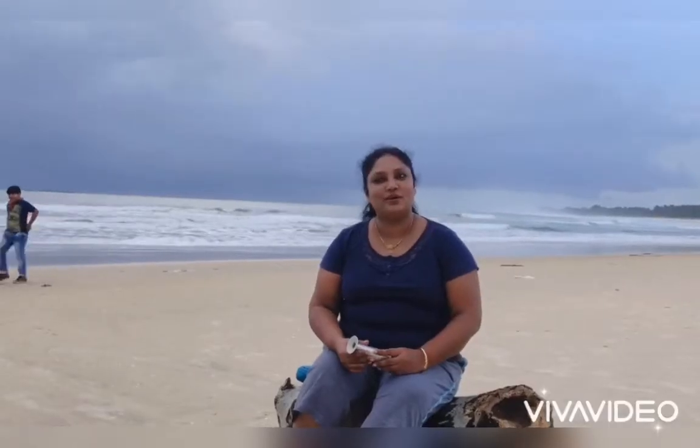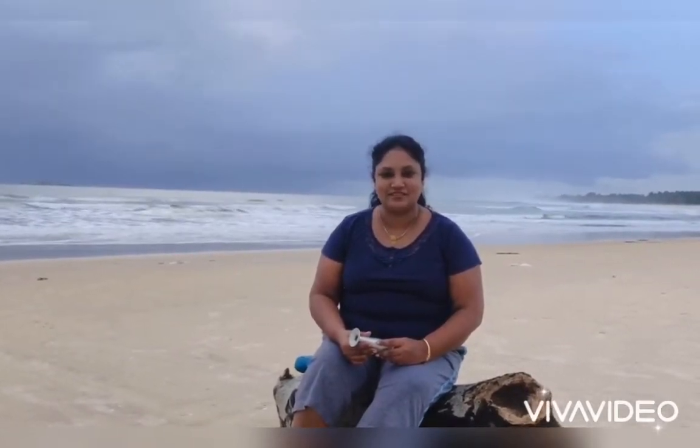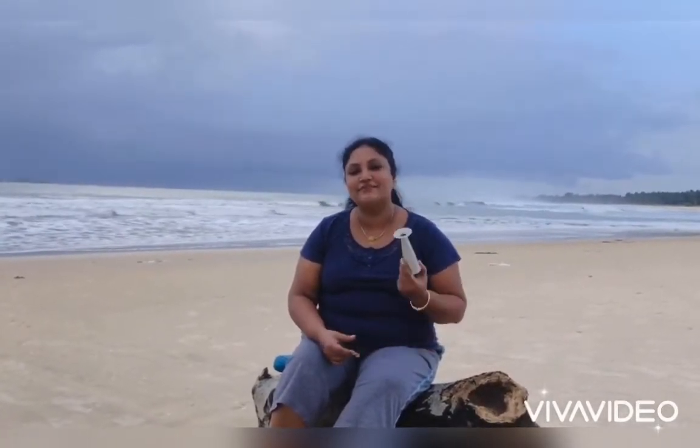Hello students! Today we will be going on to one more instrument. This instrument is also used in obstetrics and gynecology examination. I am sure that all of you have seen this instrument. So today we will be looking at an instrument that is a fetoscope. I hope all of you have seen this instrument.